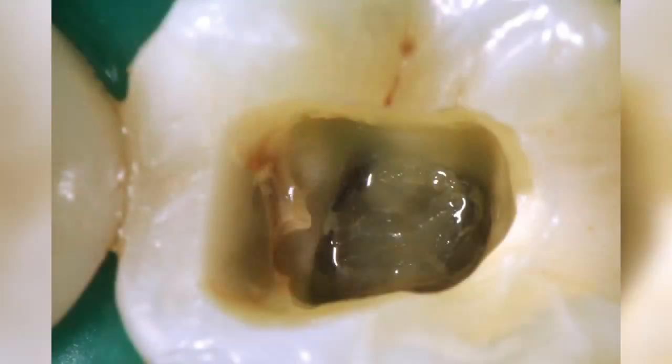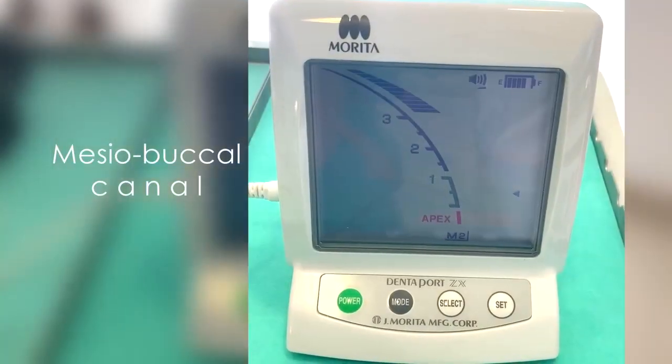After access preparation, the reason for pulp necrosis is evident: carious tissue left under the restorative materials. This is meticulously removed and root canal orifices prepared.